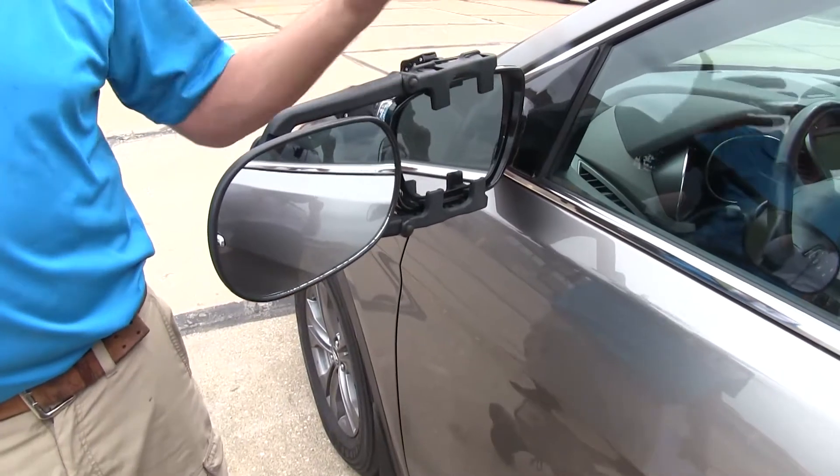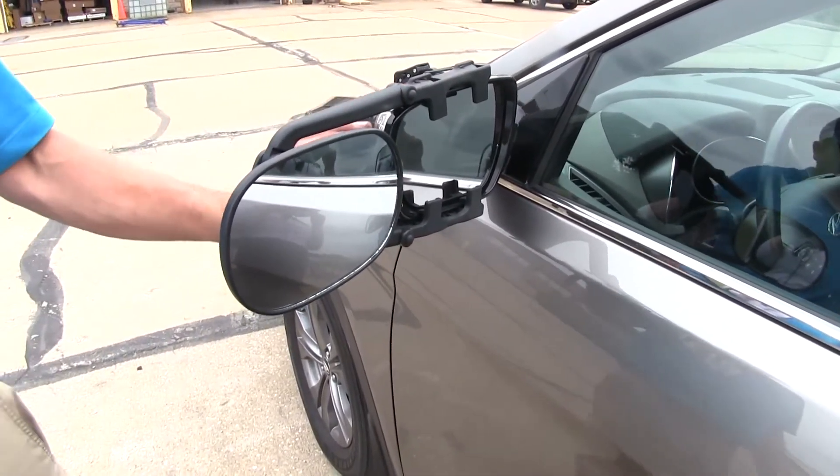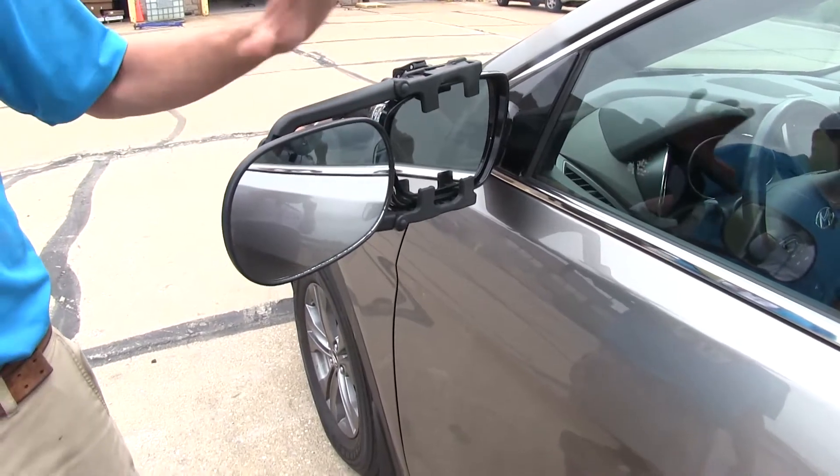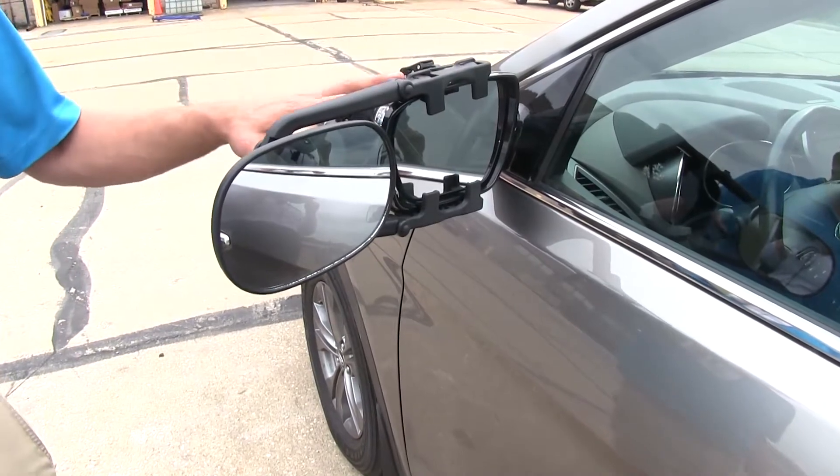These are really good for multiple vehicle applications. We can go all the way down to a four and a half inch tall mirror, all the way up to an eleven and a half inch tall mirror. So if we're towing with multiple vehicles, this is a really nice solution.